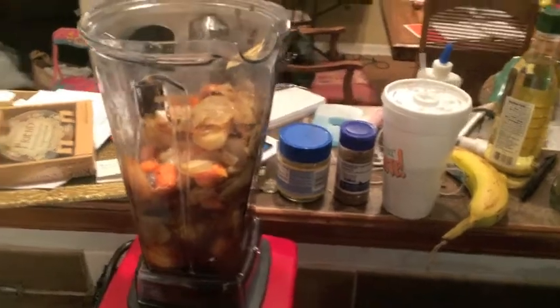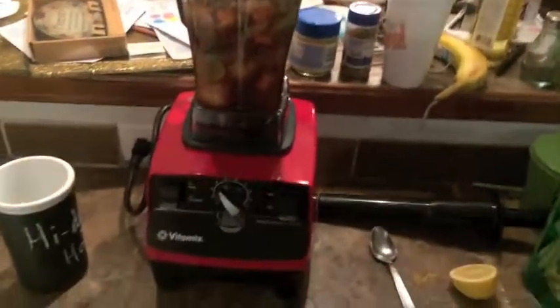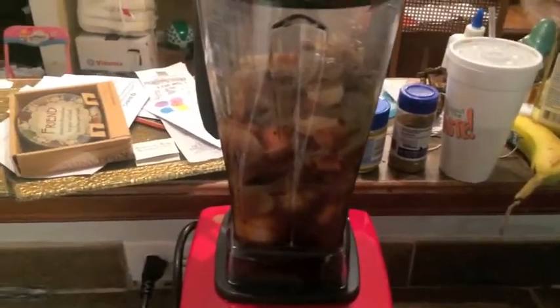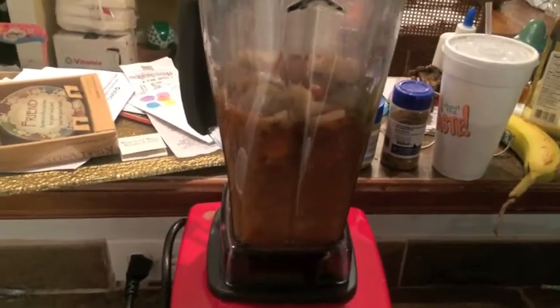Alright, I got it all in the Vitamix — wasn't really that easy to pour in there, but I got it. Going to flip it on and crank it up.